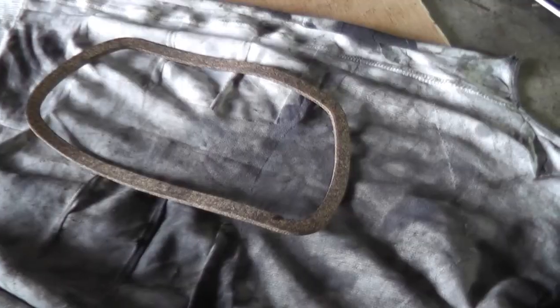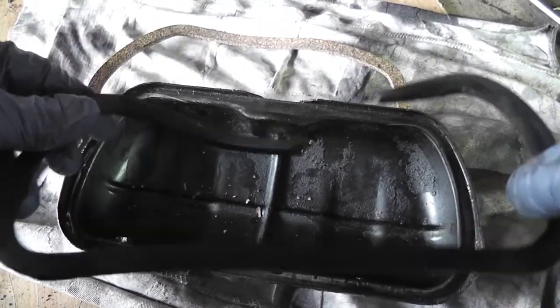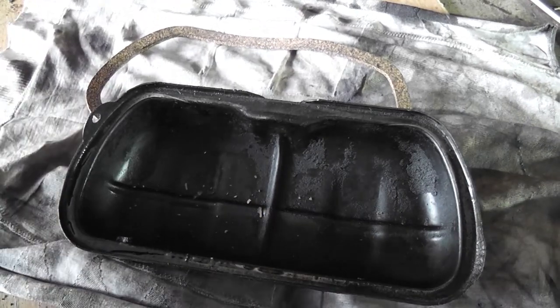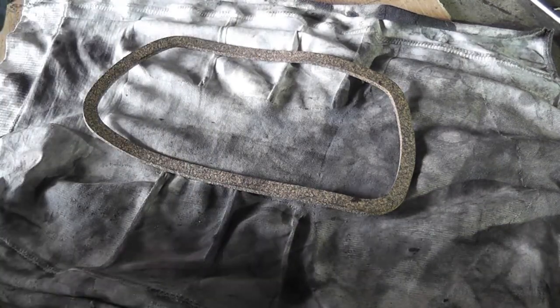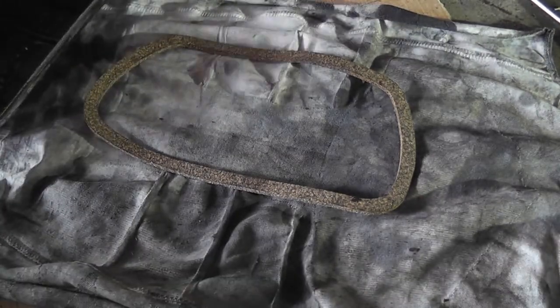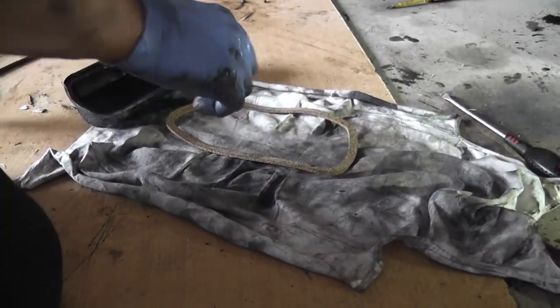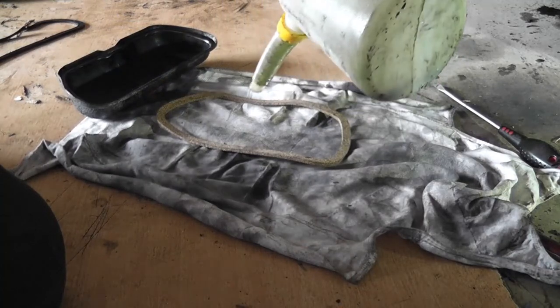Just a shout out — I bought all the parts for this project at vwspares.ie. I didn't get any freebies, I just think he does a good service and deserves our support. John White is the owner — if you need any VW stuff, give vwspares.ie a visit. Now let's have a look at the rocker cover gaskets. Here's your rocker cover gasket — one of those annoying cork ones. The old one in the rocker cover is actually broken, which would certainly account for a lot of the oil leakage off this engine.